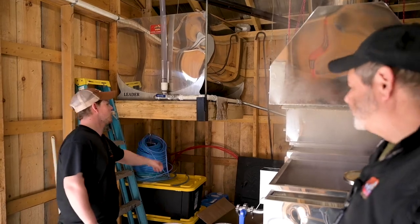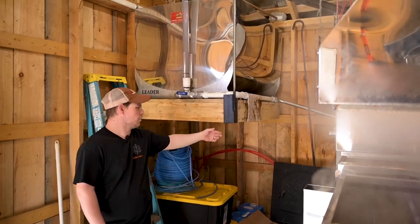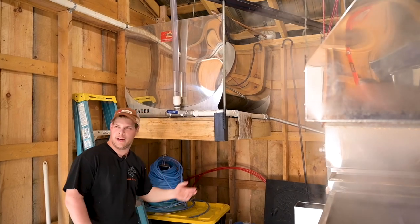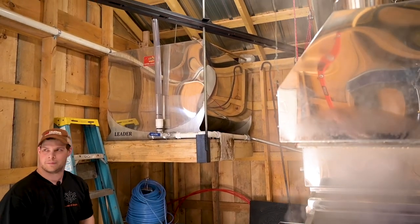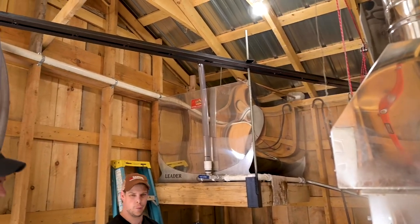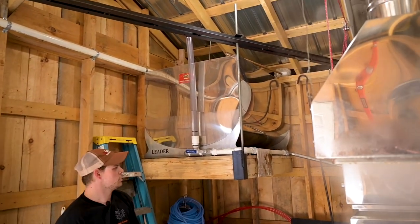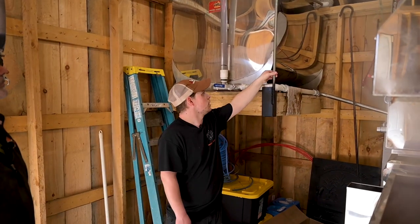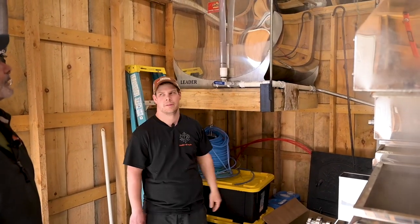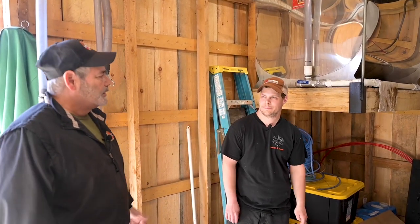Behind the evaporator, they put a brace from the back wall to the side wall. Originally they had a 4x4 going from there to the floor, which worked well, but it blocked storage space under the tank — no room for syrup jugs, tubing, or fittings. His sugaring partner Matt and his father came up with this bracing system using about two-and-a-half-inch angle iron, welded together, with half-inch threaded rod run up through to the ceiling with a nut on top. Every sugar house has something unique that was the sugar maker's own idea.